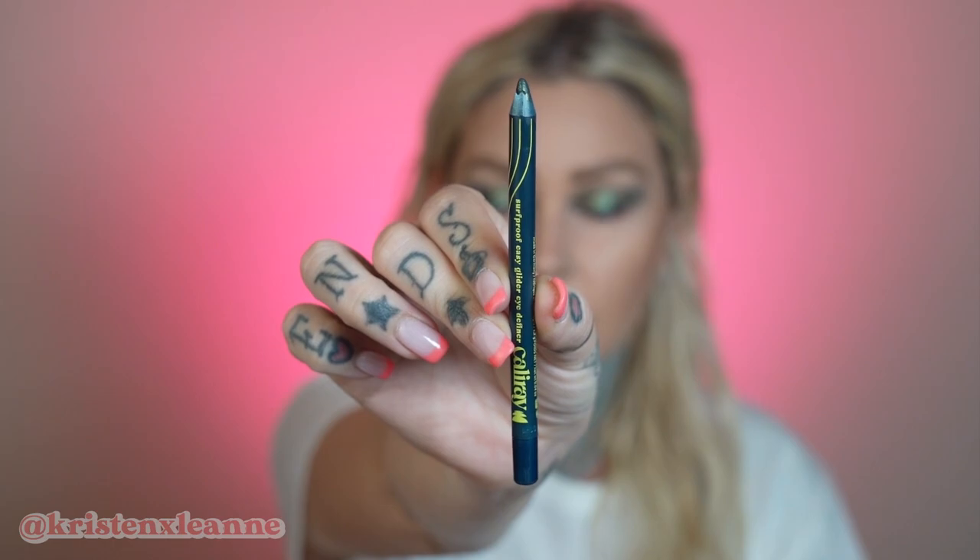I grabbed an eyeliner because I did want to add a little bit of this towards the lash line to help the lashes blend in. This is the Surf Proof Easy Glider Eye Definer by Cali Ray — supposedly long wearing and waterproof, but this one smudges out really well unlike other waterproof eyeliners, so it's one of my faves. It's a dark blue-green. I think I'm actually going to do this in my waterline as well, and smudge this into the lash line a little bit.